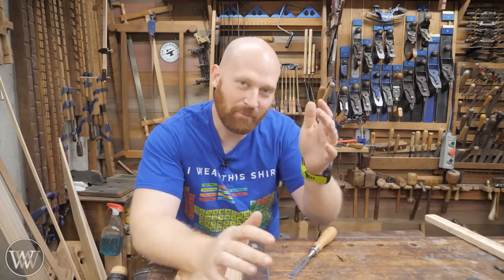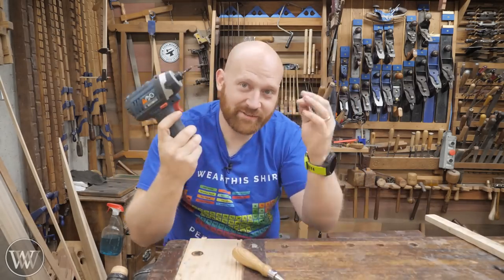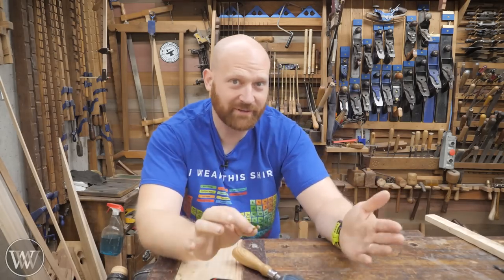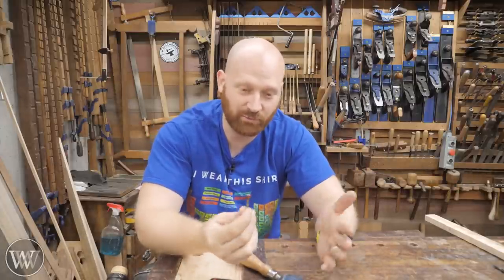Okay, I'm sorry. Wood by Wright's not changing into one of those channels. This may be a hack video you have seen before — being able to hide a screw — and it actually works really well. You can hide a screw, glue it back down, and it just disappears. And it's a really cool way of doing it.